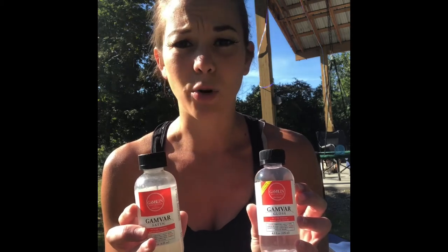I use GamVar, and the reason I like GamVar is that you don't have to wait two years for the oil paint to cure — you can actually do this when the paint is dry. I still typically like to wait four to six months minimum. It's very different from damar varnishes and other things on the market. Gamblin makes GamVar and it's a really popular name for oil painters — you can get it at Michael's, Hobby Lobby, Blick, and Jerry's Artarama. I'm going to use the satin version on one painting and the gloss version on another.